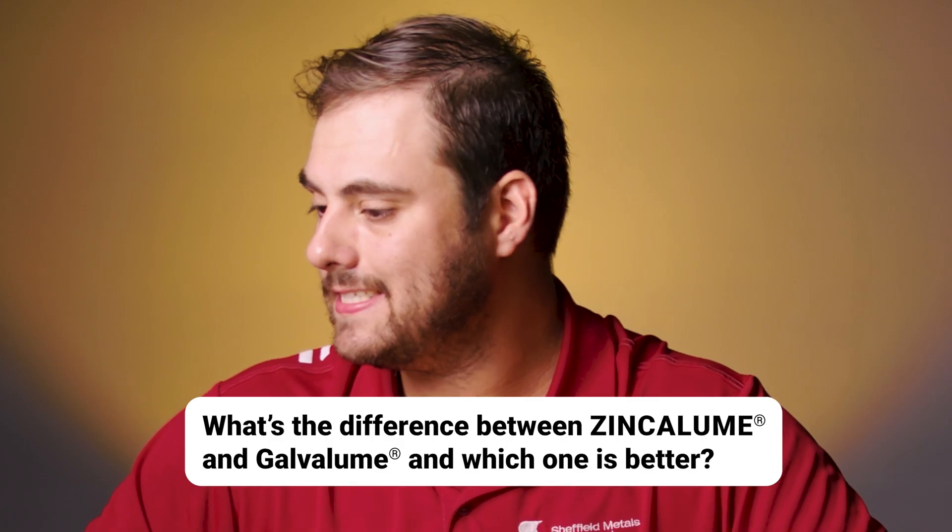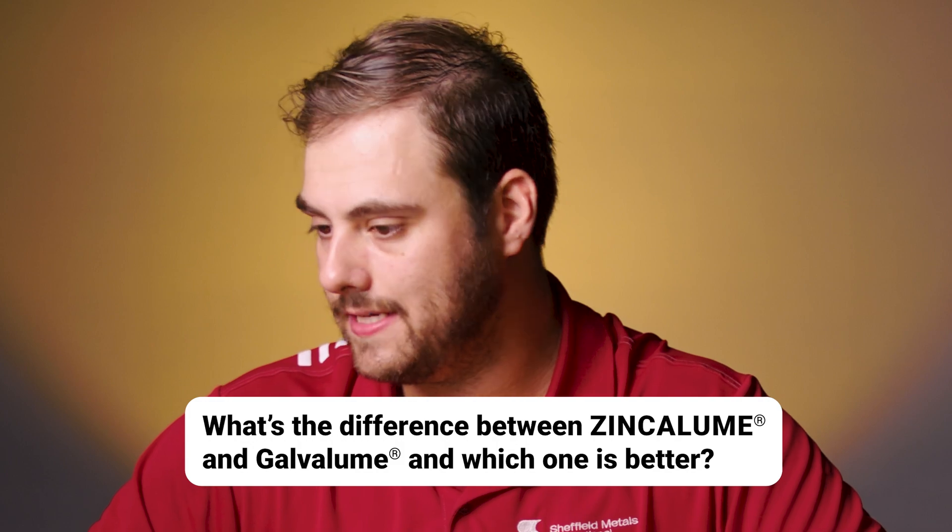What's the difference between Zincalume and Galvalume, and which one is better? This sounds confusing, but it's pretty simple. The only difference between Zincalume and Galvalume is the name and who sells them. Both are a 55% aluminum zinc coating over a steel substrate, except the companies that are licensed to sell Galvalume sometimes choose to do so under a different trade name like Zincalume.